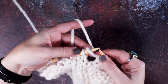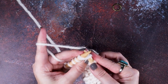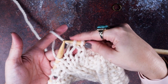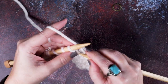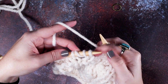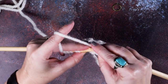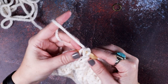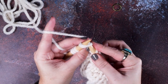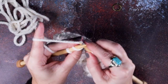We've reached our second yarn over and the knit stitch after it, and we will knit those two together — so we've created our second buttonhole. For the third buttonhole: stop at the knit stitch before the first yarn over, slip slip very carefully, knit those two together through the back loop, and then the second yarn over and the knit stitch after it, knit those two together. There's our third buttonhole.